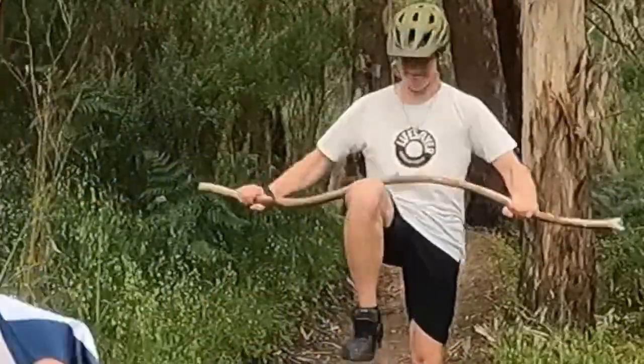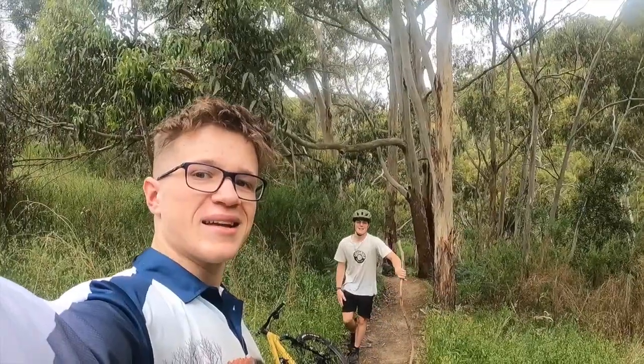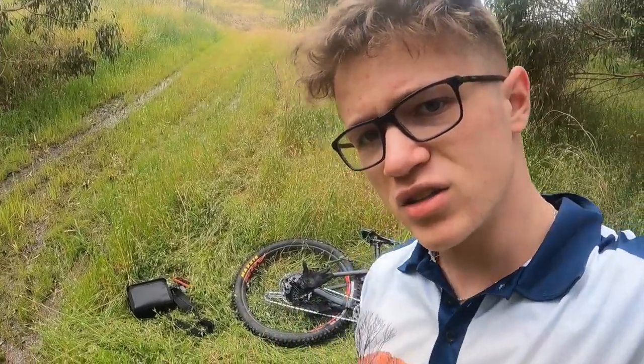Welcome back everybody to the channel. If you're new here, my name is Ethan, and that there is my friend Ike. We are here at his place — he has done a fantastic job, as you would have seen by some drone shots, making his own jump line and his own mountain bike trails. I actually haven't ridden it all yet, so I've brought my bike today. I've also got my dirt jumper here just in case. We're gonna do some shredding, let's get into it.